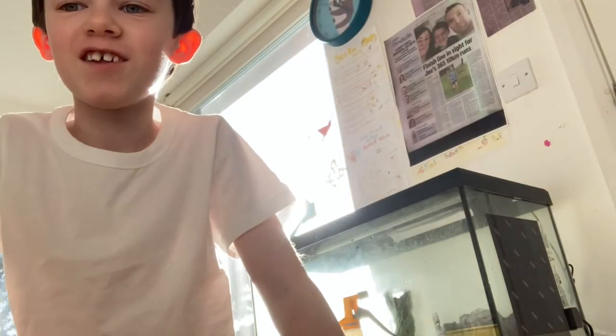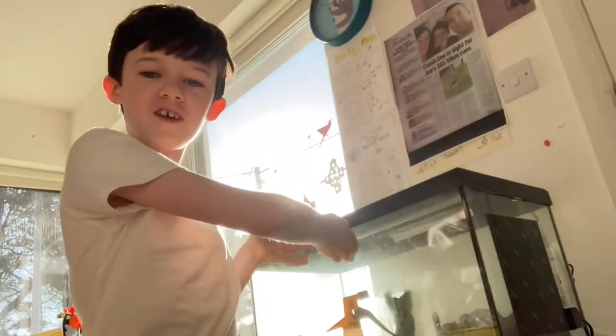Hello everyone, this is just a short video. I don't know if you knew, but I have pet hermit crabs in this enclosure here.